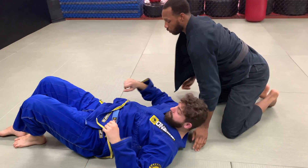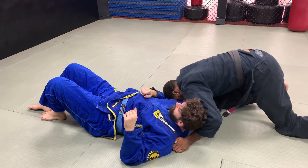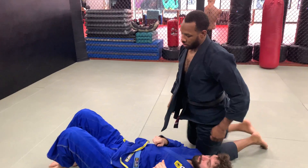You're going to tap. Once I get here, I don't want to go too tight, but once I get here, I can repulse or I can bring my weight back. The main thing is I want this to be really tight around his neck to choke him out.